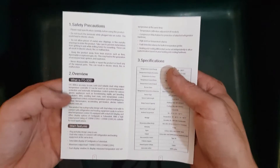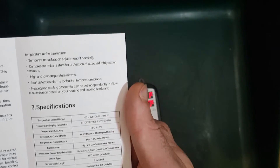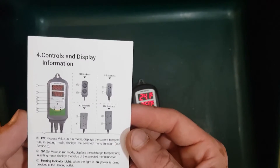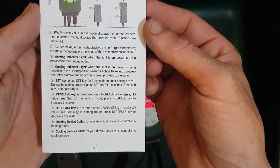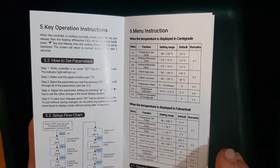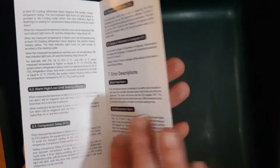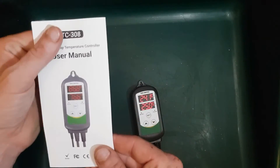Safety precautions, overview of the unit, specification of the unit, control and display instructions, and key operation instructions. I won't be using the alarm myself, but it's nice to have that feature. Nice clean instruction book.